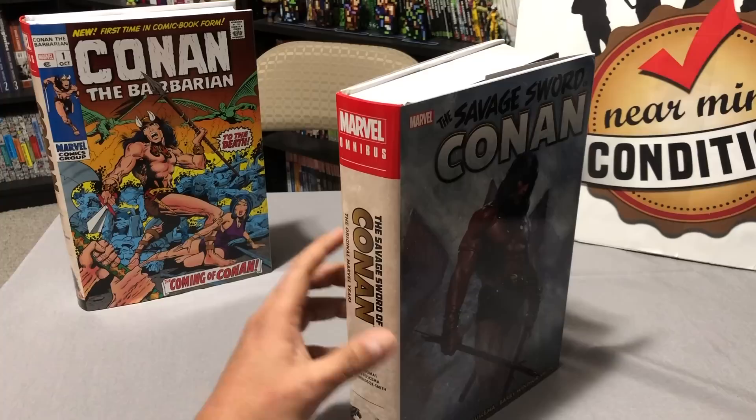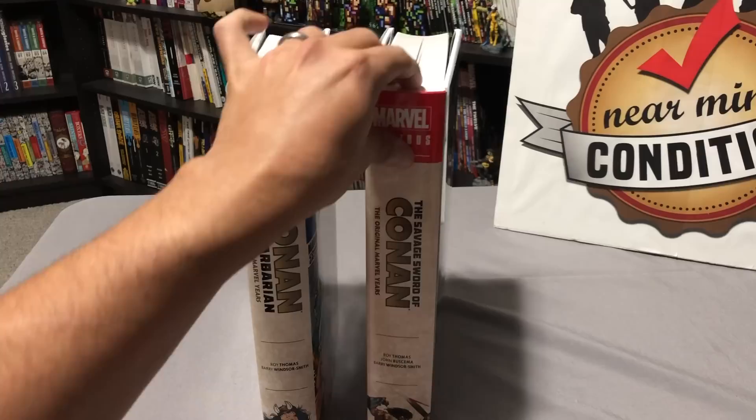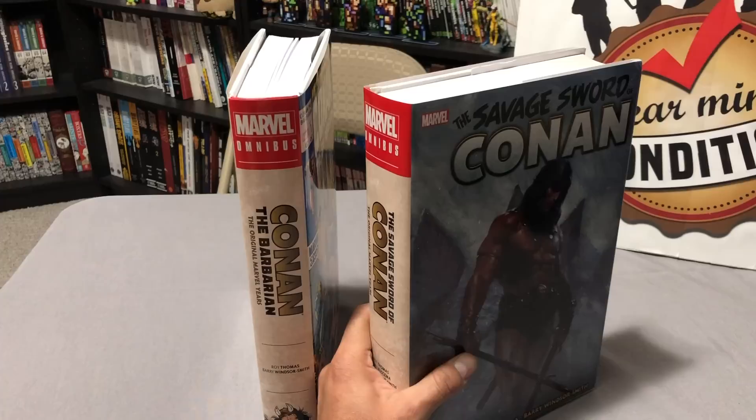What is Savage Sword of Conan? Well, it is a different series than Conan the Barbarian by Marvel Comics and also Conan by Dark Horse. This is a reprint of the magazine — it originally was published by Curtis Magazine back in 1974.